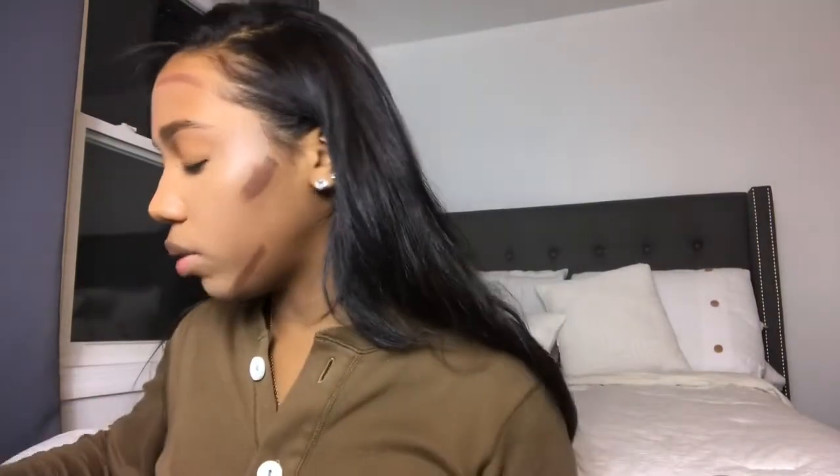My cheekbone starts right here, but I like to contour higher just because it looks better. Just a little bit on my jaw as well. This is the KKW Contour Stick in the color Dark, by the way.